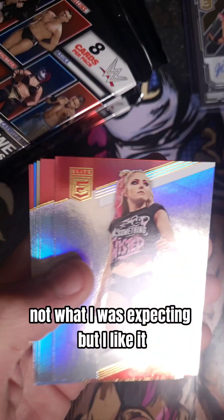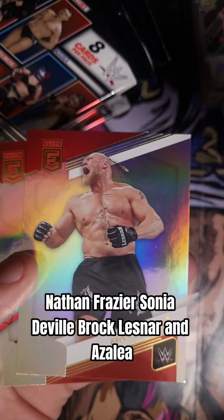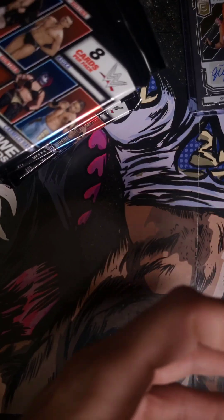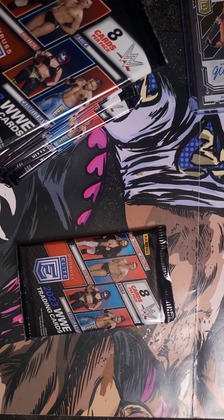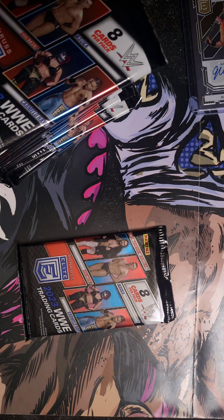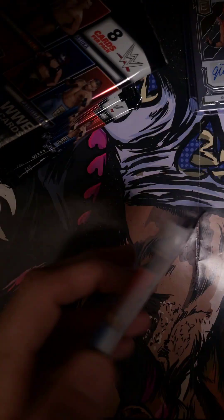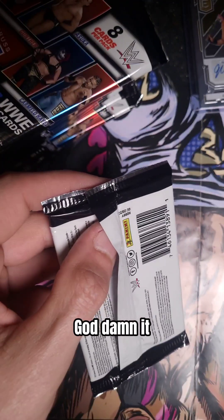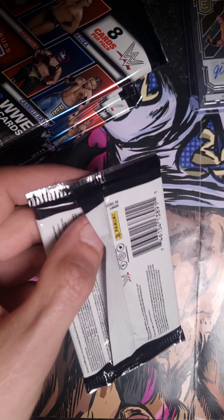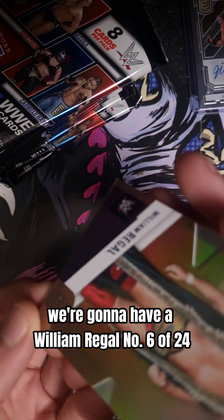Not what I was expecting, but I like it. Alexa Bliss, Chad Gable, Nathan Frazier, Sonya Deville, Brock Lesnar, and Isaiah Lee. I'm going to have a William Regal, number 6 of 24.